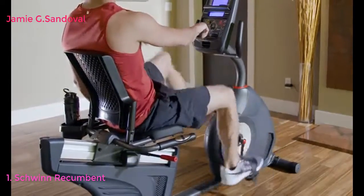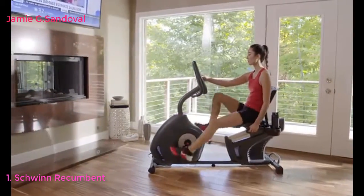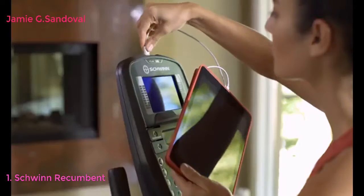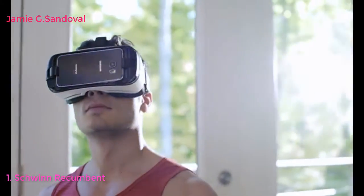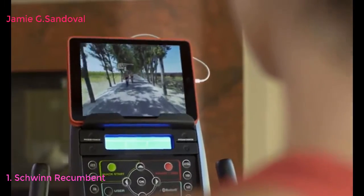With the 270's dual backlit LCD displays, you can keep an eye on your progress while reading a book, listening to music, or watching a movie. Stay fully charged thanks to its built-in USB port. With the addition of Bluetooth, the new 270 is VR compatible, opening up a whole new 3D virtual world to explore without ever leaving your home.